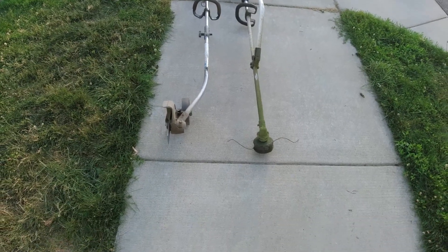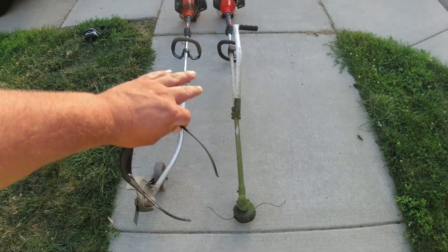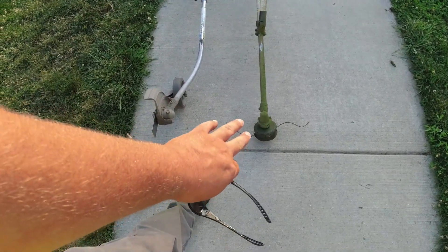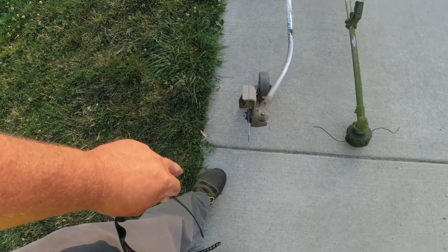So this is the trimmer and edger that I'm going to be using. This is an SRM 2620 from Echo. It's got the Darwin's grip, but that doesn't really matter, and I took the guard off of this one. This is a PAS system — an SRM 2620 with the curved shaft edger.